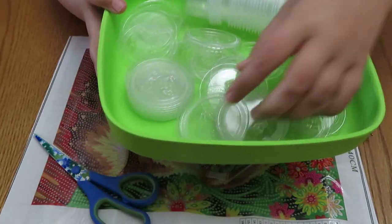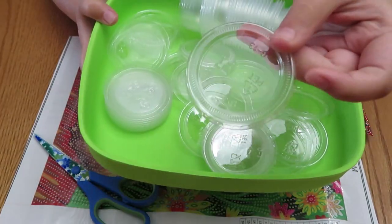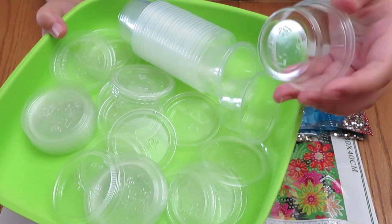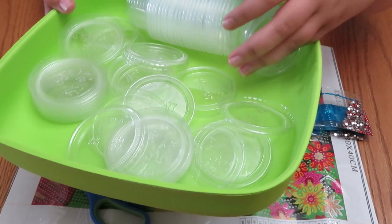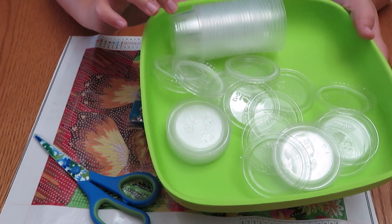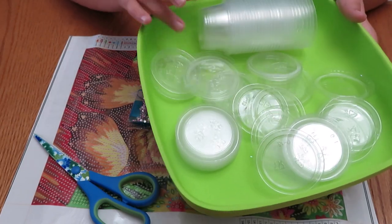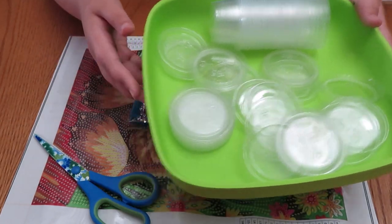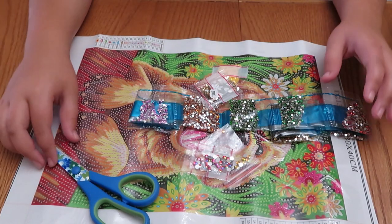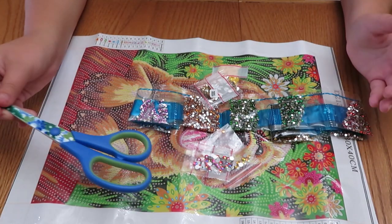We have little containers — the lid and just the container bottom. You can get these from the dollar store, or from restaurants that have barbecue sauce or whatever — just ask for a few of those empty containers. That's what we do, or we just go to the dollar store.